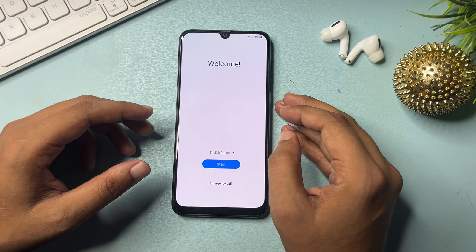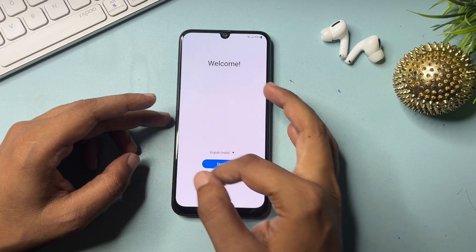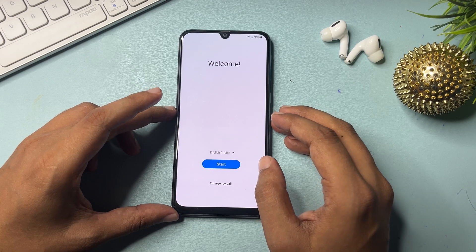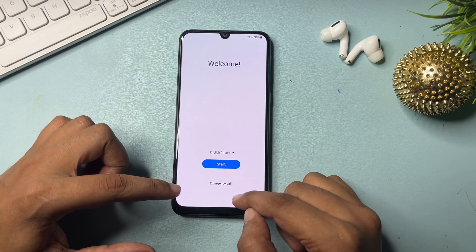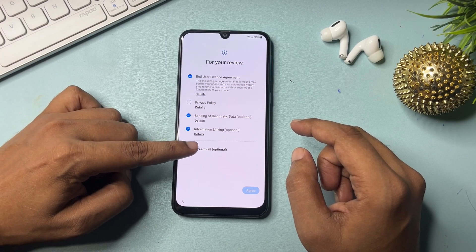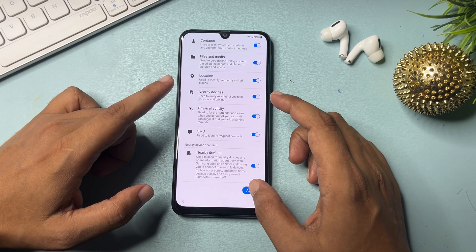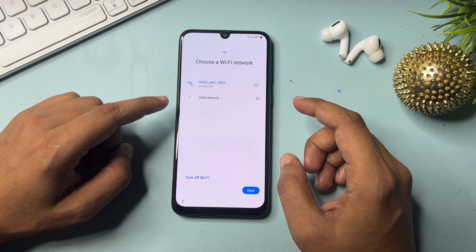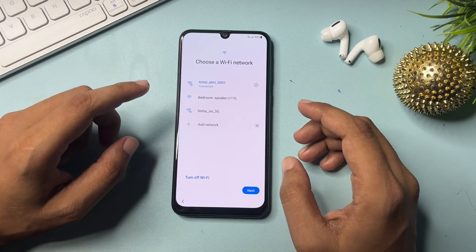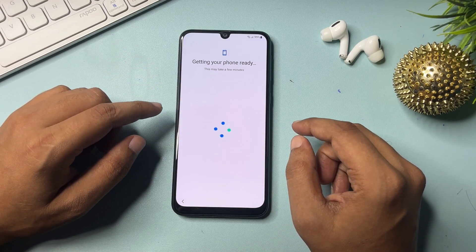So be with us — your Samsung Android smartphone will be unlocked 100% by the end of this video. After your hard reset and factory reset, you will get a welcome display with three options: language, start, and emergency call. Click the start button, check all options, and click agree. Slide down and click the agree option. Then connect your phone to Wi-Fi — it's mandatory for this method. Once connected, click the next option.